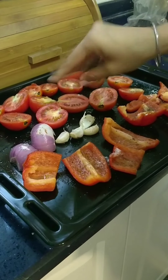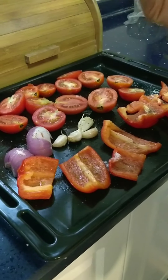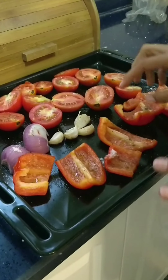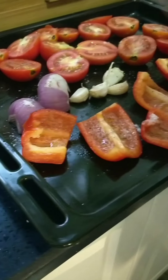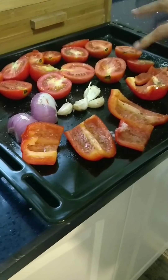We will bake this at a temperature of 200 degrees, only until you can see that the edges of the bell peppers and tomatoes are a little charred. They should look blackish on the outsides, and then you just take it out.